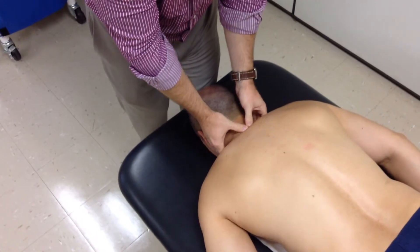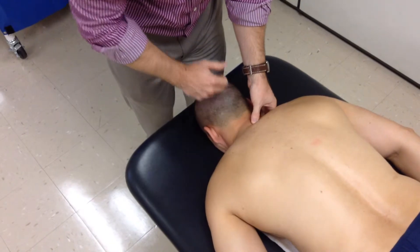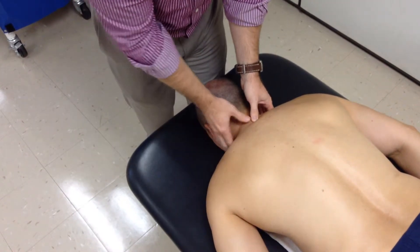From here, I can move into the thoracic spine by asking the patient to lift their head slightly, and then let it rest down. The first one I come to that is stationary is going to be our C7.